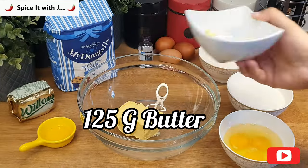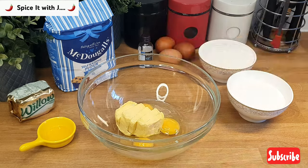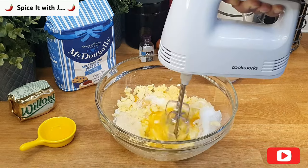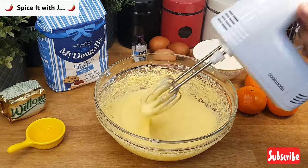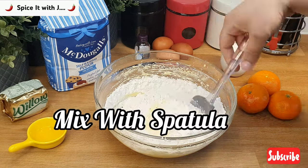We'll start by adding 125 grams butter, 3 eggs, and 1 cup of white sugar, and blend till all of the sugar is completely mixed with our butter and eggs. Now we will add 1 cup of self-raising flour and mix with a spatula.